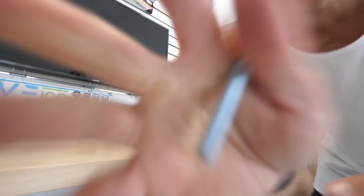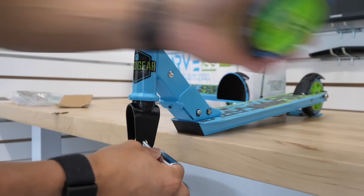I got the wrong size socket — it doesn't fit. Had to go back to Walmart to get a different size. All right, got the right size, let's continue.